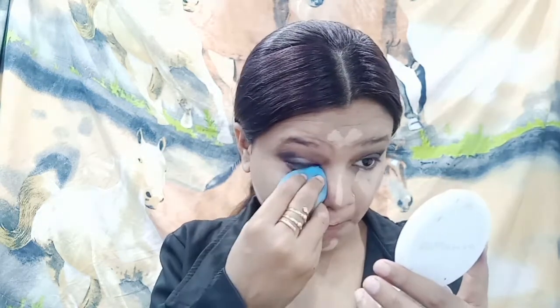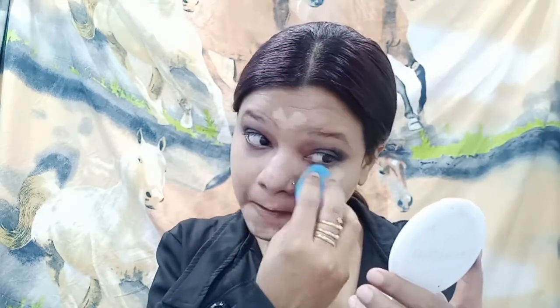After applying my foundation, I will highlight under my eyes, on the bridge of the nose, forehead, cupid's bow, and chin — the usual places to highlight. Then with the help of the same beauty blender I will blend it all. Sorry guys, I'm not well and my voice is bad — please bear with my voice.